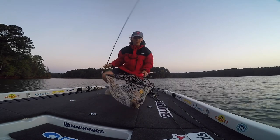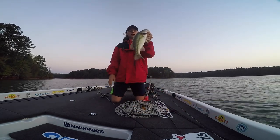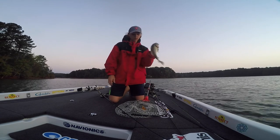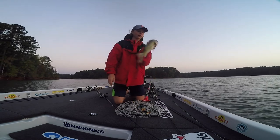First fish of the day, good spot! Solid little spot right there on the buzz bait — this black buzz bait with that gold blade.